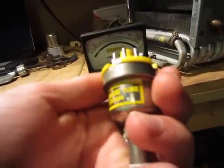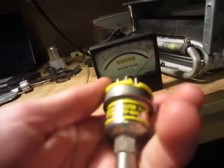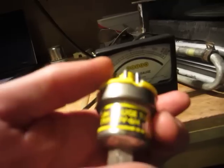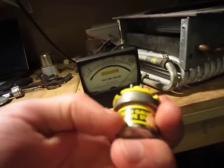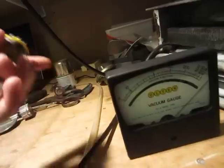I think how these work — I did a little bit of research, correct me if I'm wrong — there's a thermocouple and a heating element in there, and depending on the amount of air that's in there, more or less heat can be transferred from the heating element to the thermocouple, and it can thus calculate the pressure.